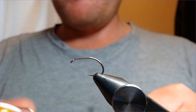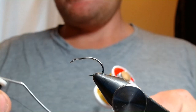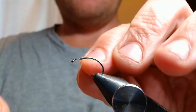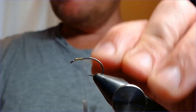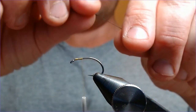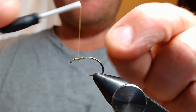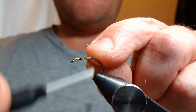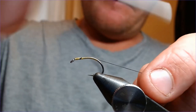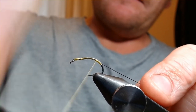Two threads for this fly: we've got a UTC yellow in 70 and a black in 140. First thing, just going to catch in with the yellow just behind the eye, get it started, and trim that off. With the other one spooled up on the other bobbin, I'm just going to take the end of that black — just a quicker way of doing this — and catch that in here. Work it all the way down the hook, nice tight turns all the way down right past the bend.